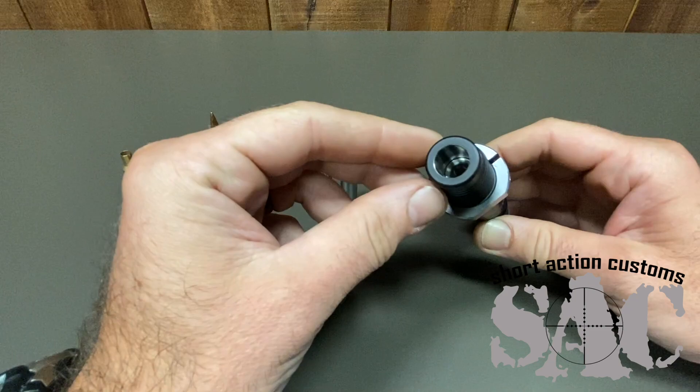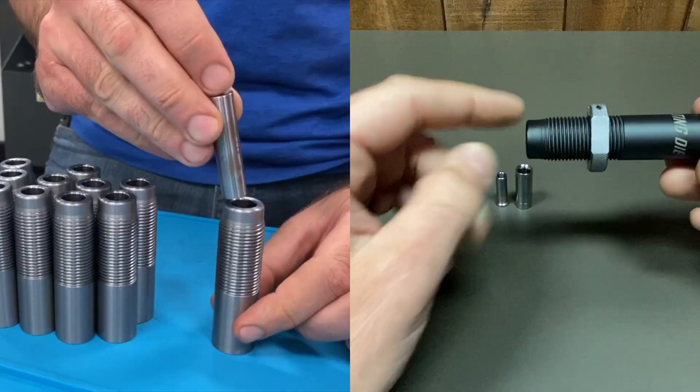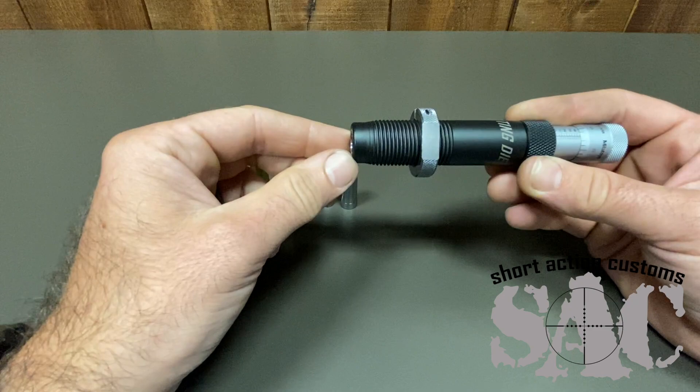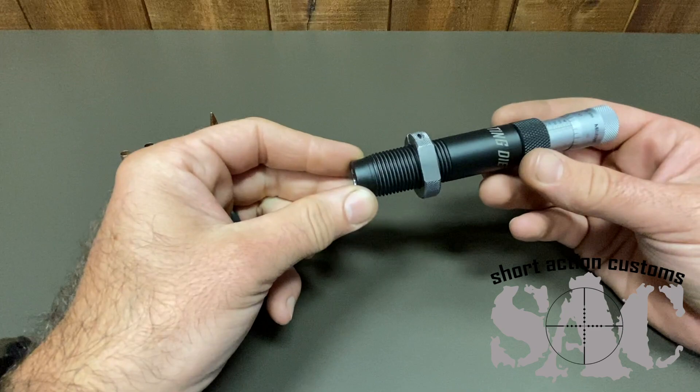What we did is design a die that has a through-hole going through the center at about 473 thousandths. We do an internal burnishing process which leaves a super nice finish on the inside and holds the diameter to a couple of tenths from one end to the other. So we've got an extremely straight and smooth hole through the center of the die, and that hole is done at the exact same time as the threads on the face of the die. So the detail that properly guides the bullet and cartridge is all done in the same exact operation.